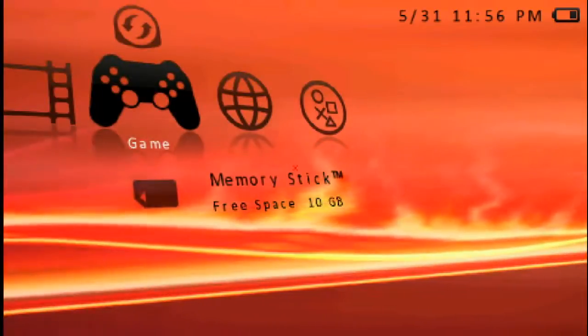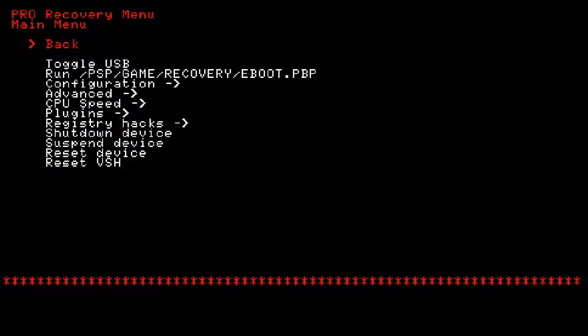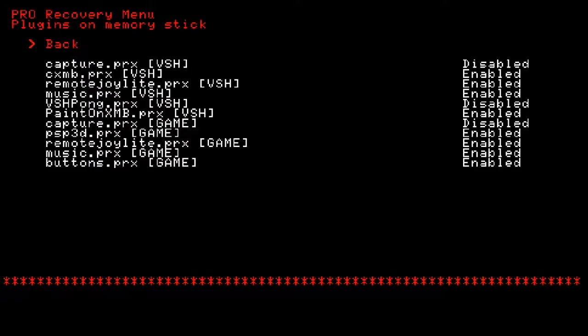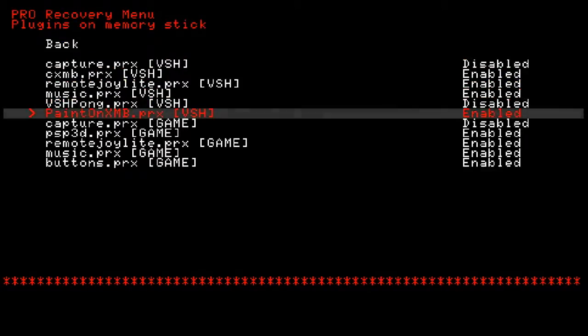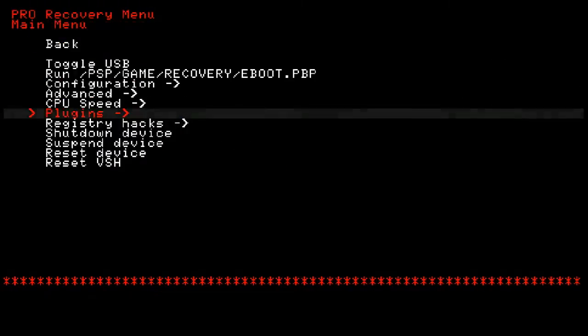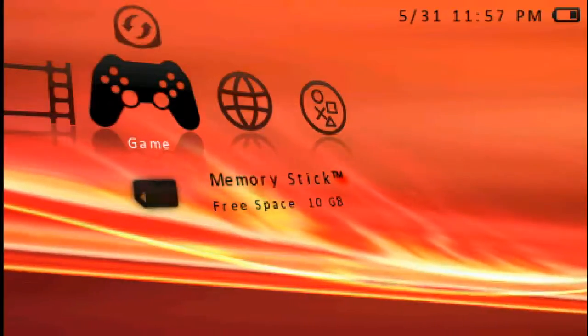Just to make sure that the plugin is on, press Select, go down to your recovery menu, go to Plugins, and there it is — Paint on XMB, enabled. So that's good. You can now go back.